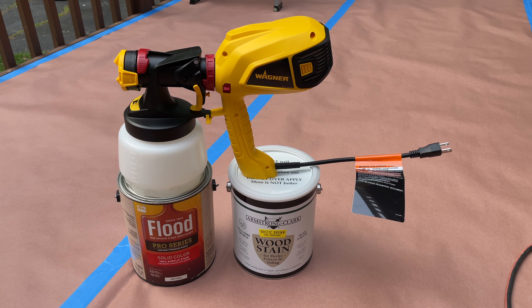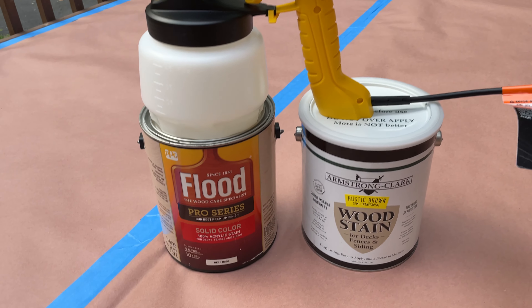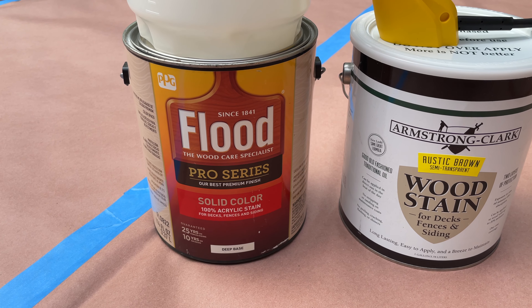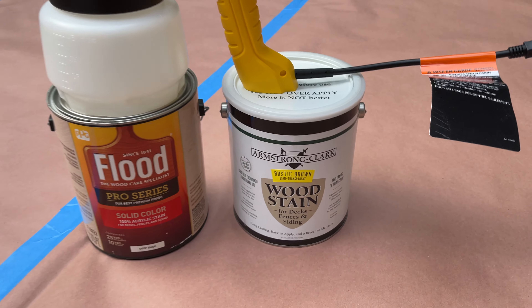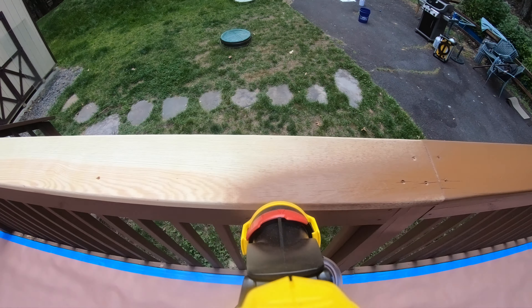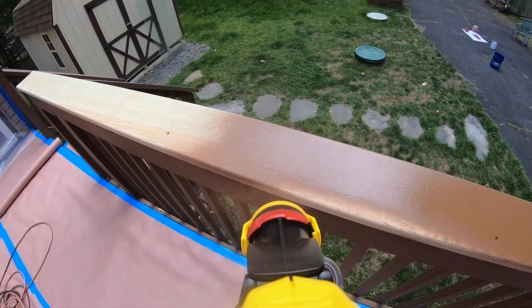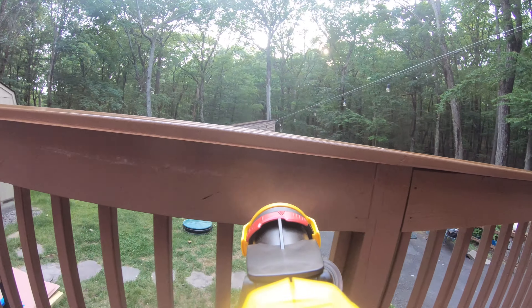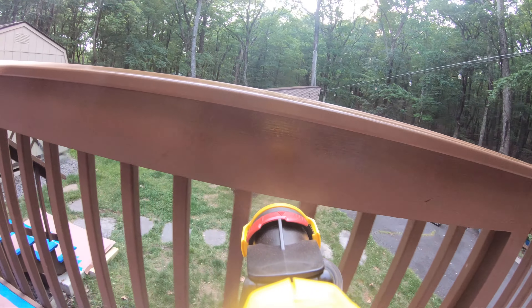I put the Wagner QX5 to the test by using it to restain both my rear deck railing with a water-based solid stain from Flood, and my front deck railing with an oil-based semi-transparent stain from Armstrong Clark. When tackling the water-based stain, the QX5 effortlessly delivered clean and even coats, making quick work of the project. Despite being my first experience with a paint sprayer, I found the learning curve to be minimal, and I quickly honed my technique.